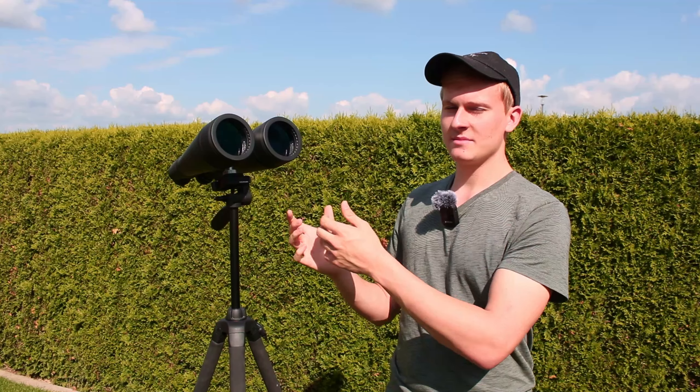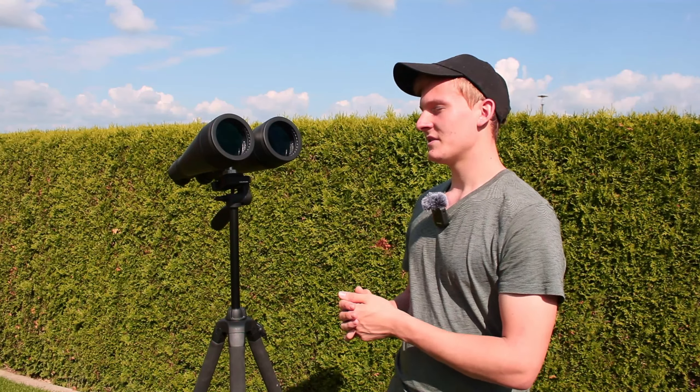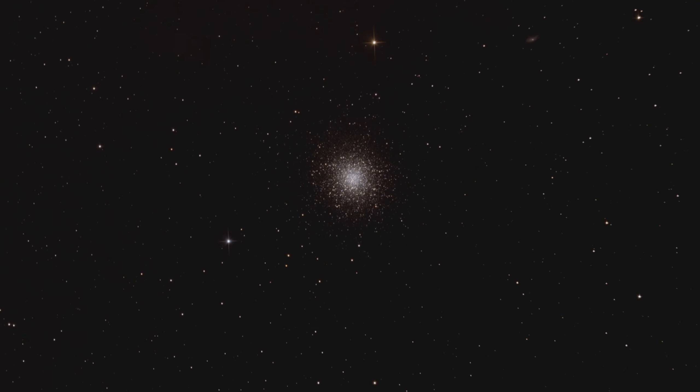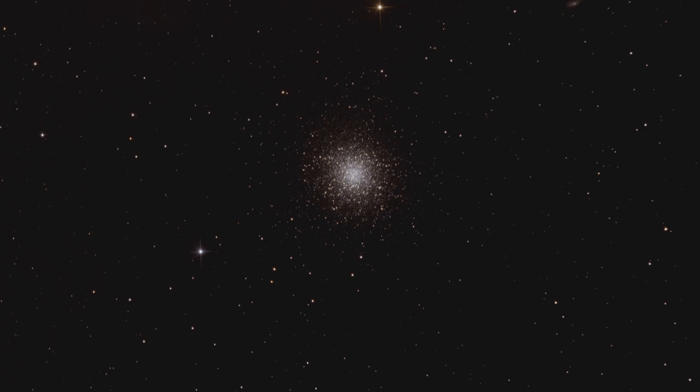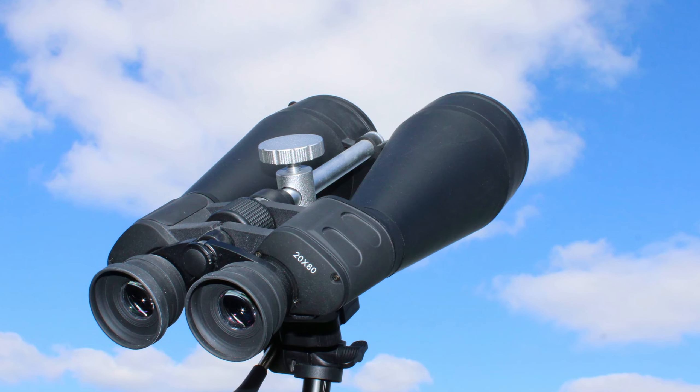In summary, I can definitely recommend these binoculars because they are not that expensive and the aperture — the diameter of the lenses — is perfect for observing the night sky. In general I would definitely recommend using these binoculars on a tripod, because without it, it might be a bit difficult to observe. But with a tripod it's so much fun and I can definitely recommend it. It's a fantastic way to get started in astronomy because you can see so many objects, and it's a great way to take your first steps.